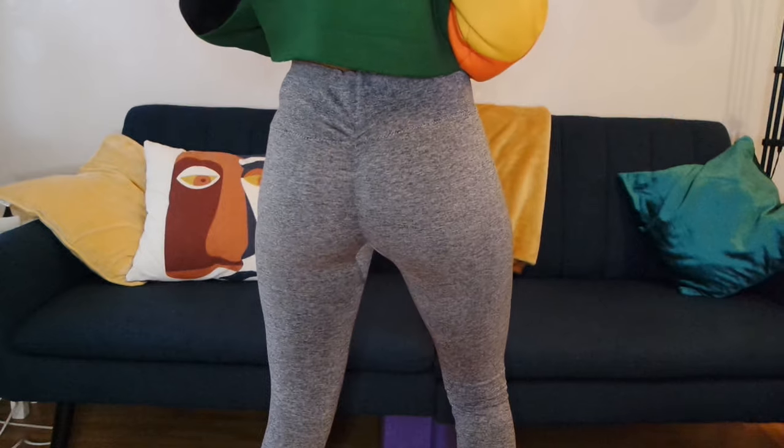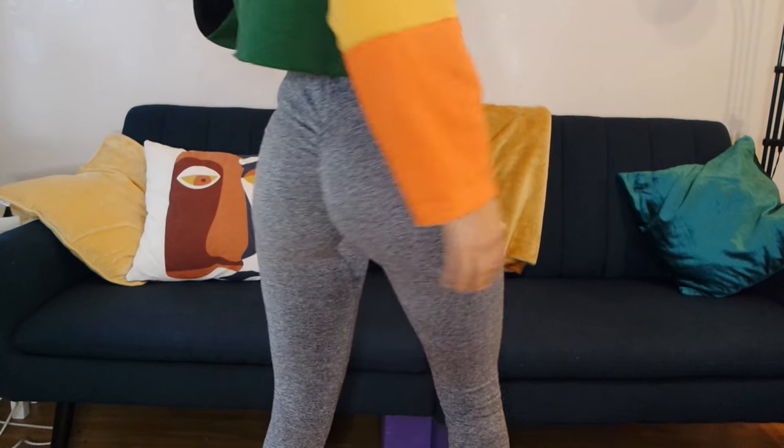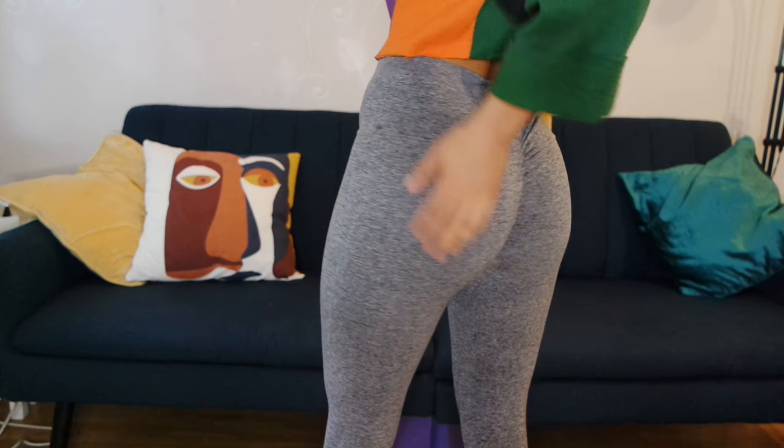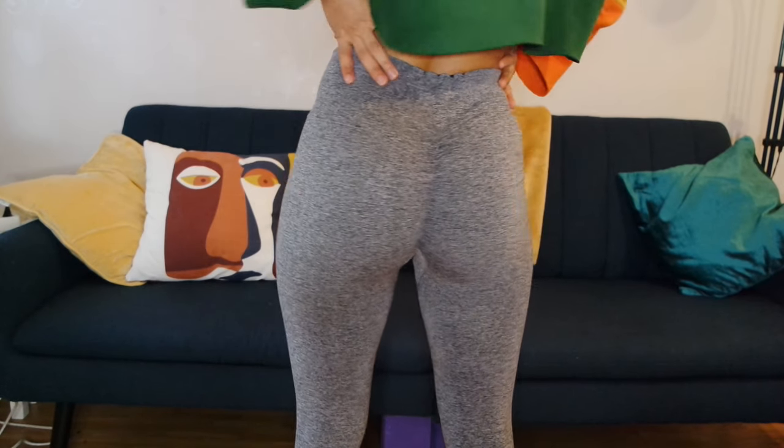And here is the finished product! They are my new favorite workout tights. I think I've used them twice now since I did this to them, and yeah, they're comfortable as well when I work out.